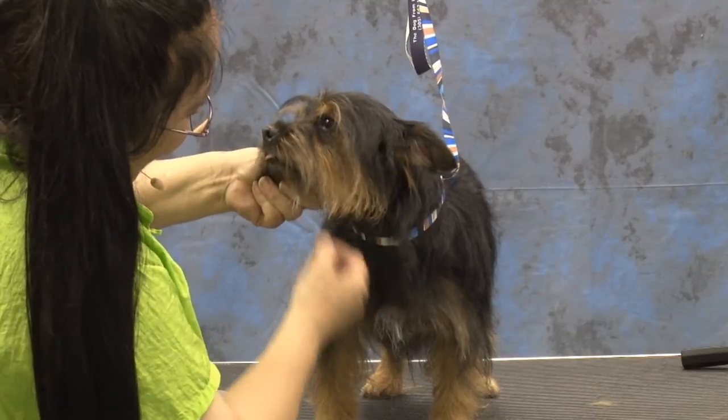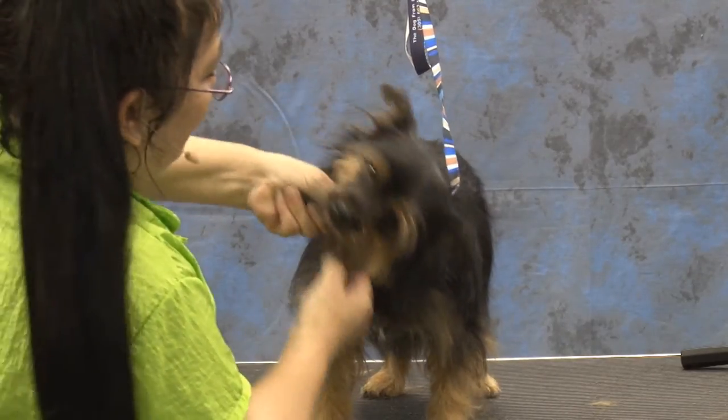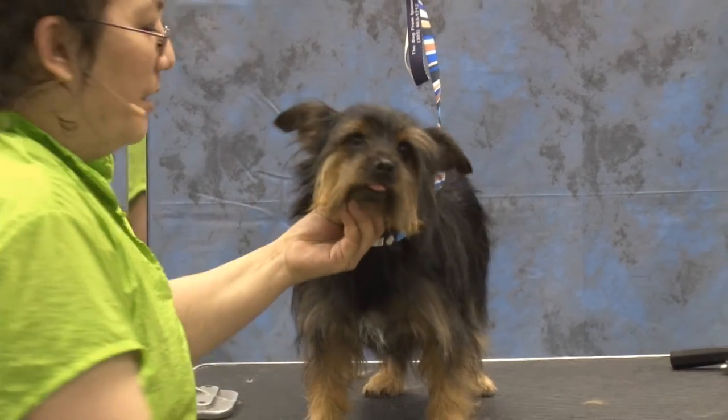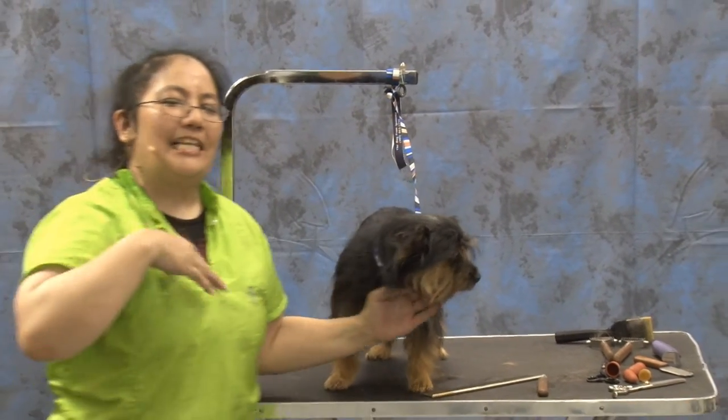A lot of the dogs that come into the grooming salon — we're finding a big trend. We used to have people that liked a lot of long beards on their dogs, so we would do like a scissored head with a long beard. Now everybody's going to this trend of having it short under here. It's just they look like a puppy again.